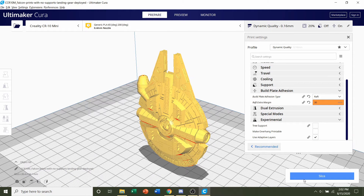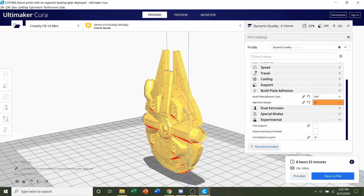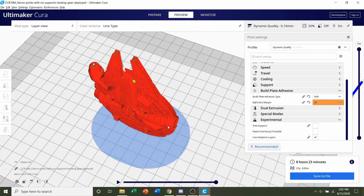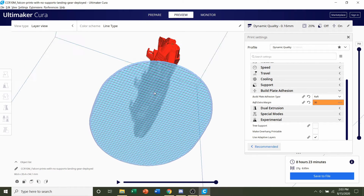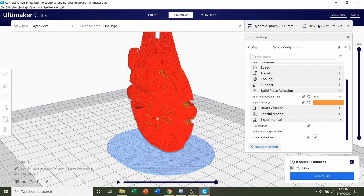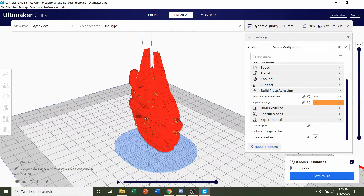All we do now is click the blue Slice button and give it a few seconds. Once the software finishes slicing, you should get a time estimate of roughly 8 hours and 23 minutes — though that depends on your model size and print settings — and an estimated filament usage of 27 grams. Always preview the print and look around to see if anything weird is going on. You'll notice a blue plate at the bottom — that's the raft, which will help the model stay upright and not fall over or tilt. It's a very thin plate printed underneath the model and can definitely be removed during post-processing.